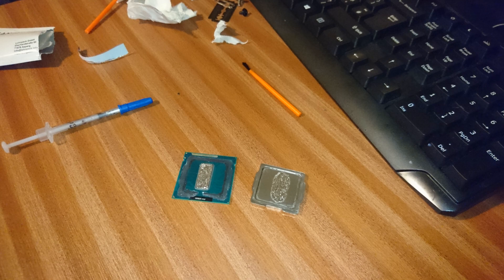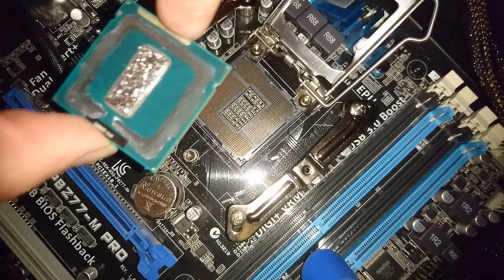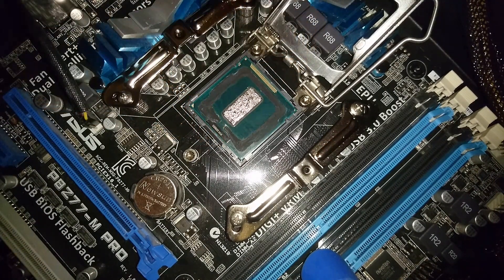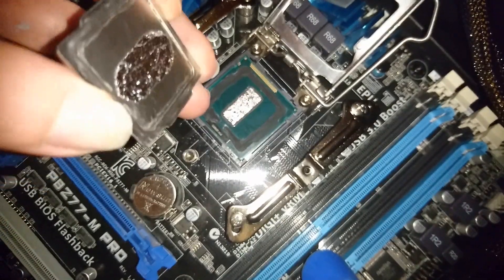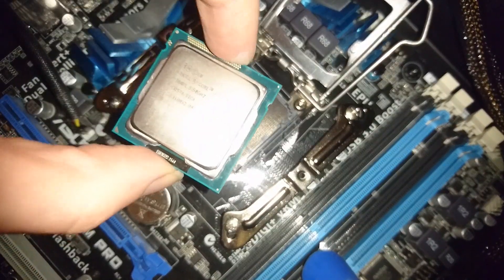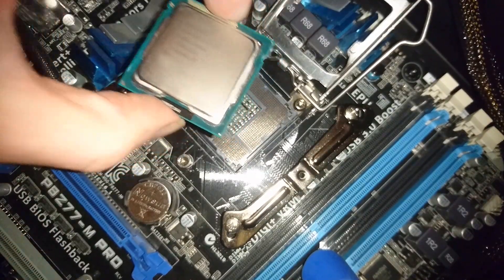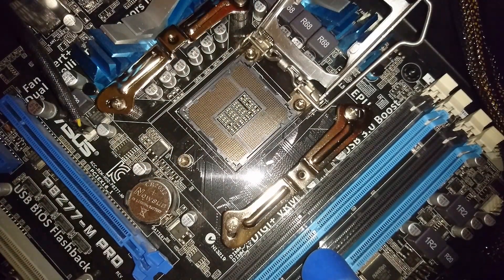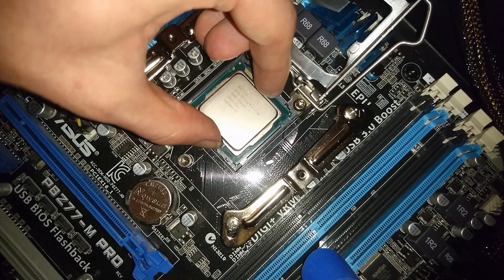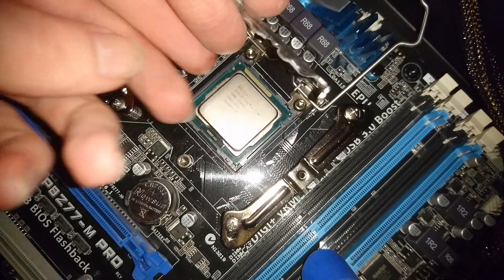Okay, now I'm finished. I'm not going to reseal the IHS onto the substrate because it'll create a bigger gap between the IHS and die, which could impact on the thermals. Now I'm just trying to figure out how I'm going to put the chip back in the motherboard. I tried putting the chip in first and then placing the IHS on top, but eventually I decided to place the IHS on the substrate beforehand and place it in the socket. I held the CPU down with my finger to stop the IHS moving, and I closed the retention clip which holds it in place.